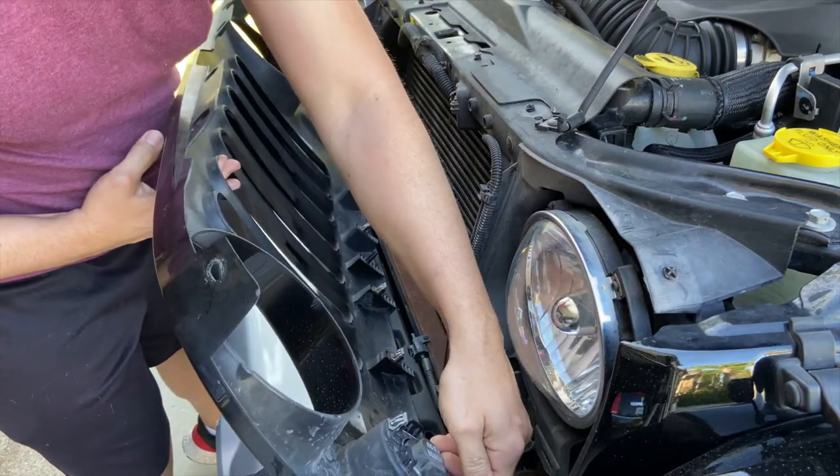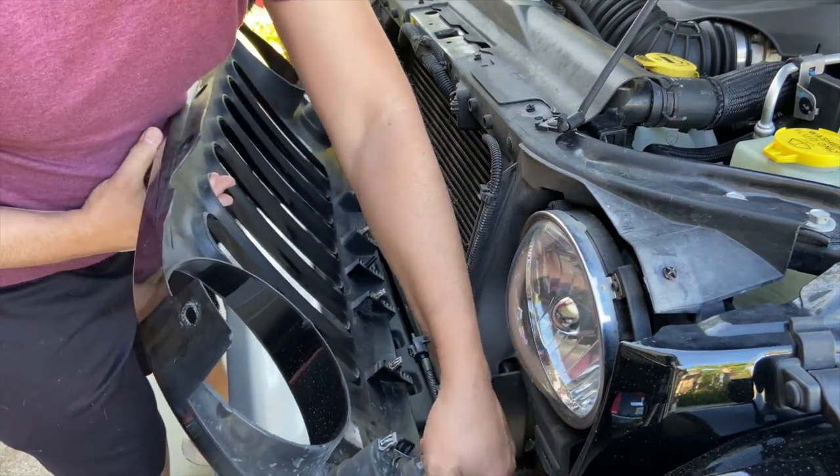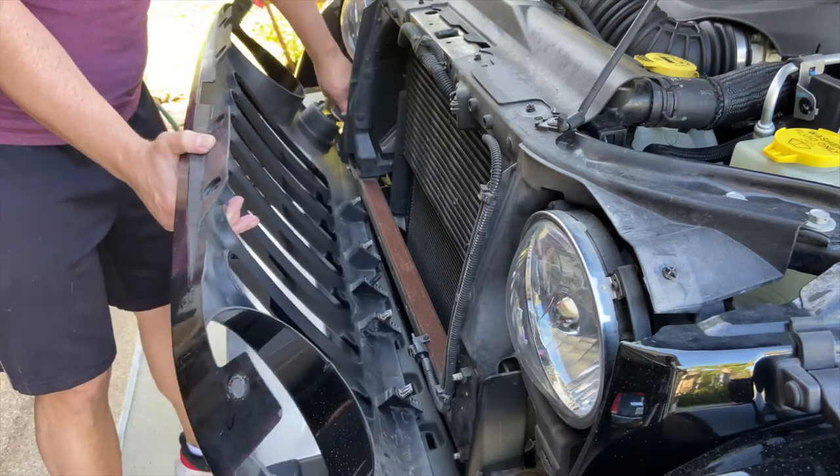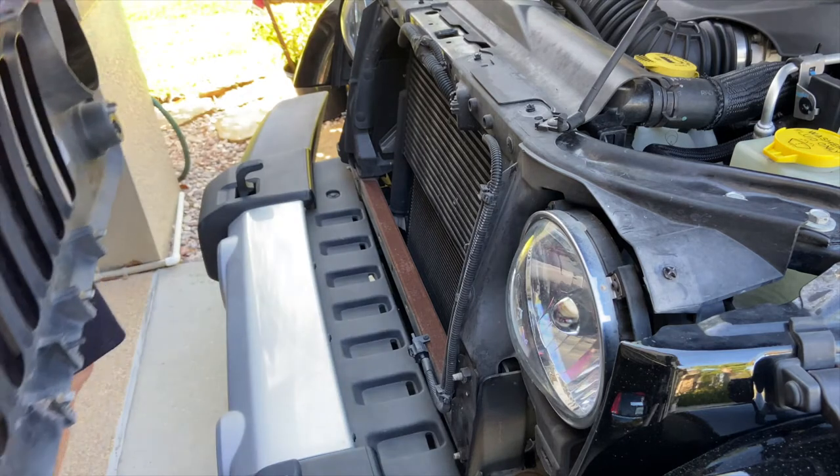Then I'm going to disconnect my turn signals, and the factory grill comes out of the way.